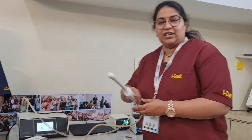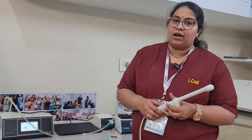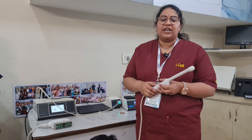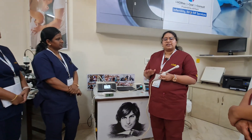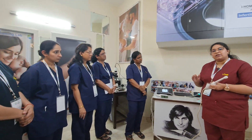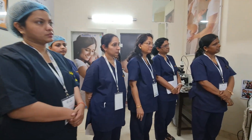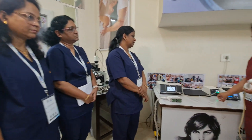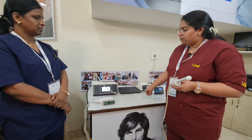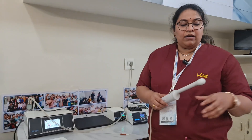I'm Dr. Jasti Pratyusha, travelling from Vijayawada, Andhra Pradesh. I'm going to explain the procedure for ovum pickup. Always ensure the patient has an empty bladder — ask her to empty her bladder 15 minutes before the procedure. The patient will be in the lithotomy position under general anesthesia or MAC anesthesia. The timing of the pickup is usually planned from 32 to 36 hours.